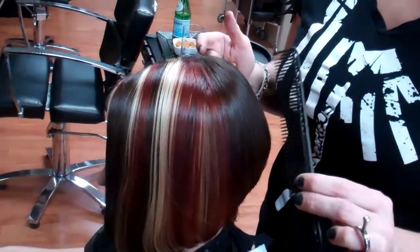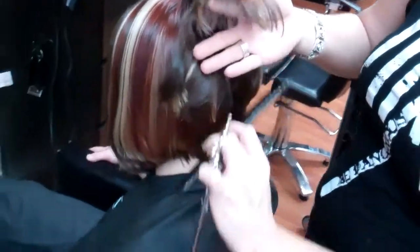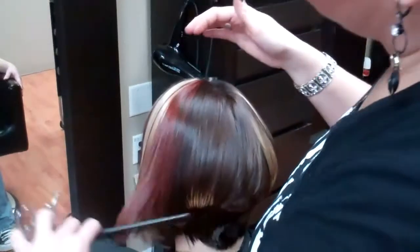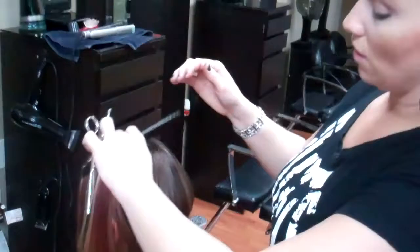Then we went in and we sectioned her hair out for a block color technique called diagonal straps. So if you see underneath, it's all one color. And then the partings show the blonde, the red, and the brown. She wanted them chunky, so we gave her some chunky color.